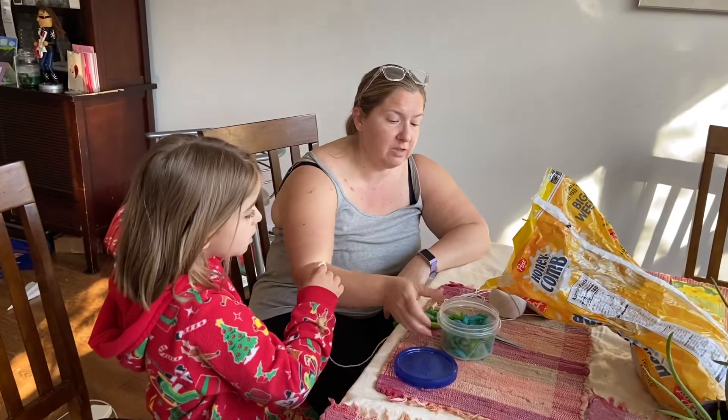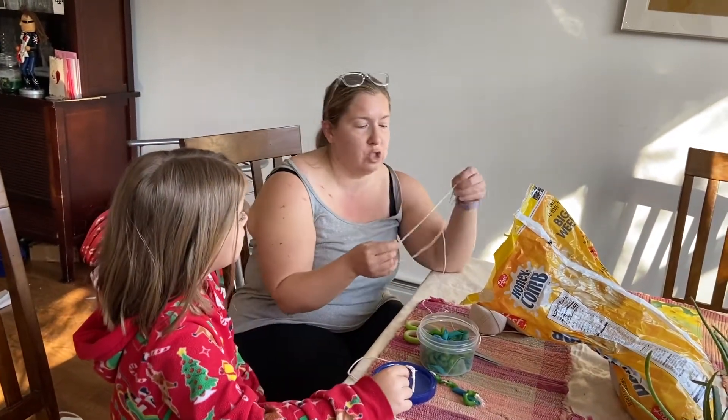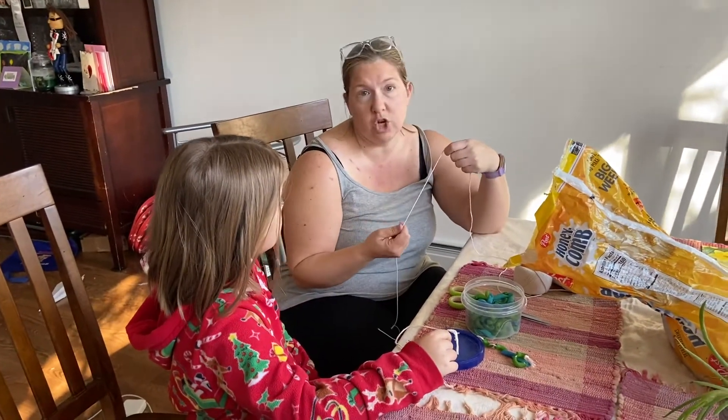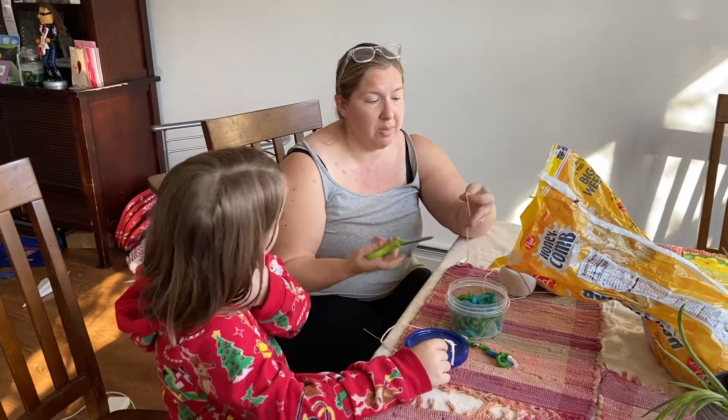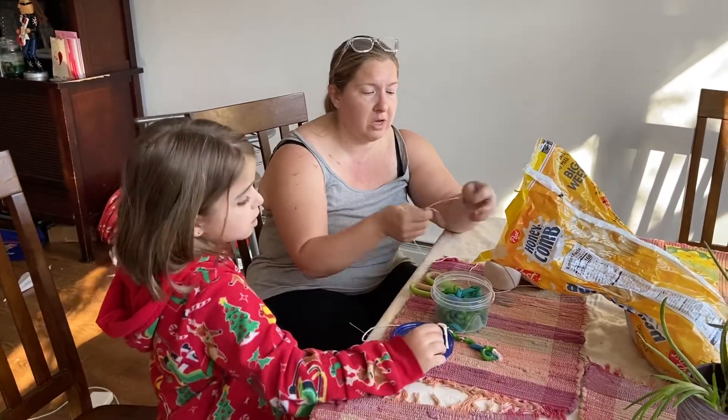One of the things we can do with that dyed pasta is string it and make a necklace. I have twine here that I use to tie up recyclables. I don't know if you have that — you could also use yarn if you have it. I just have the twine for the recyclables.